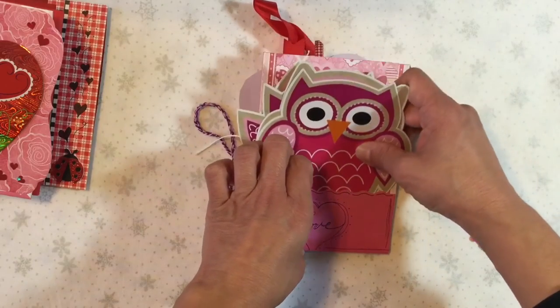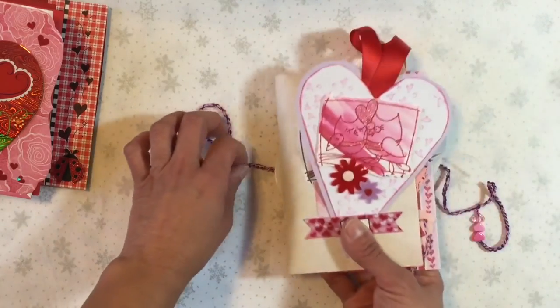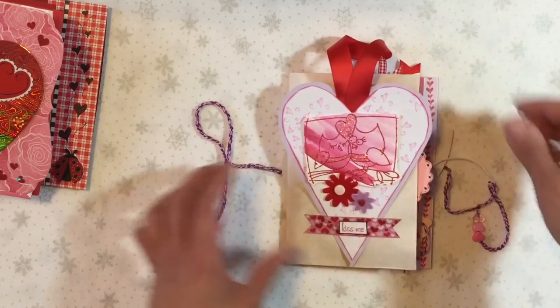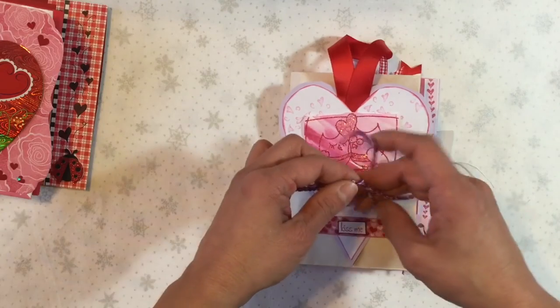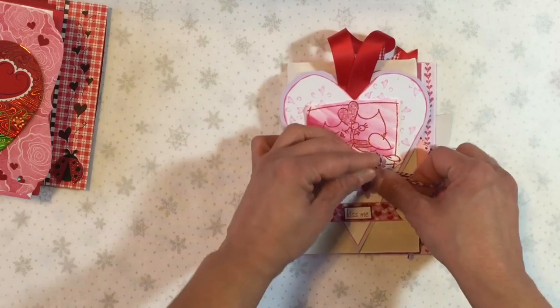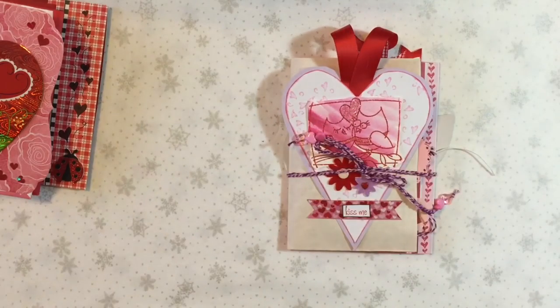So hopefully she will enjoy all of those owls. And that's what I have to share with you today. I hope you have been having a wonderful Valentine's Day and a wonderful Sunday. I will see you next time. Bye-bye.